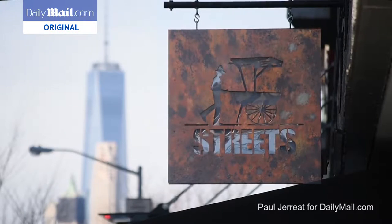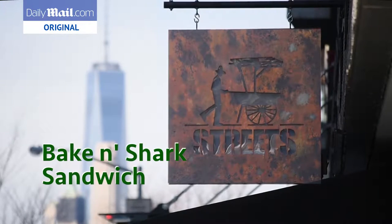Hi, my name is Executive Chef Ron Stevenson and Sylvia Alexander, my Caribbean Specialty Chef. And welcome to Streets. And we're going to make today our Bake and Shark Sandwich for you.